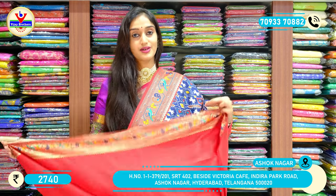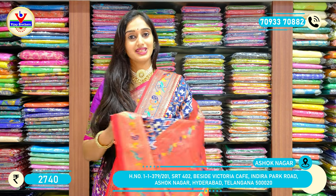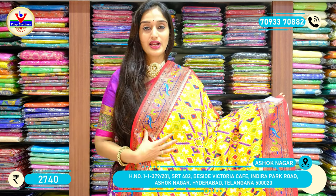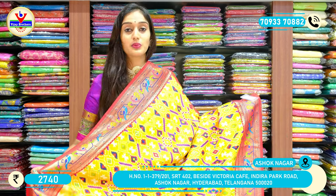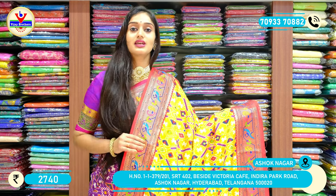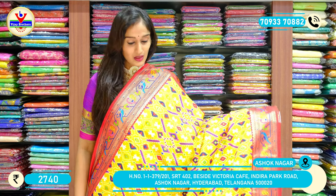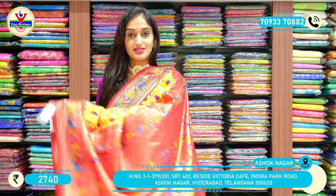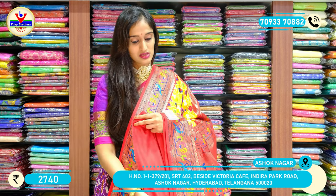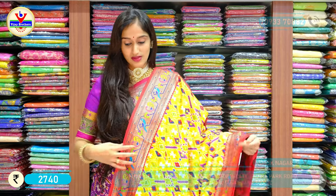This is the blouse, with price 2740 rupees only. Another lovely colour on the saree — a brighter shade of yellow with red on the borders. On the borders we have peacocks and parrots placed alternately with this patola print. Here is the palu and the blouse. The price for the saree is 2740.